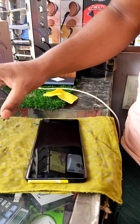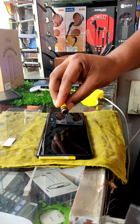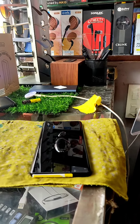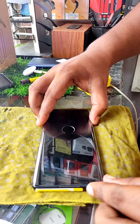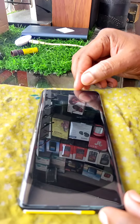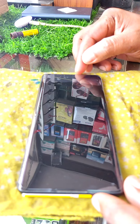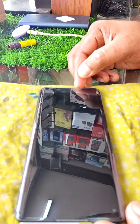The glue is applied straight and full. The camera is covered and the display is up-down. The glue is not able to do it automatically — the glue is automatically displayed. The glue provides a bubble-free glass installation.